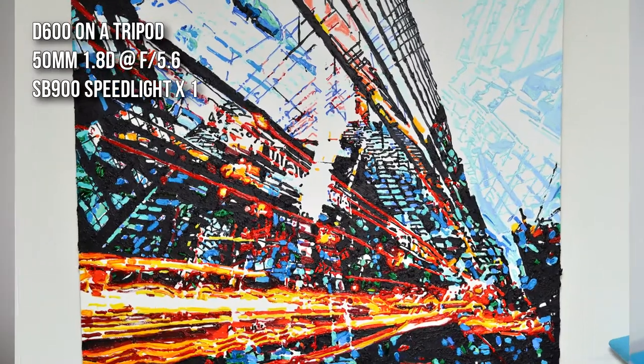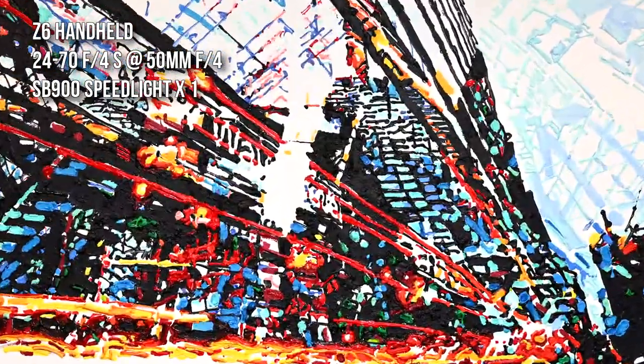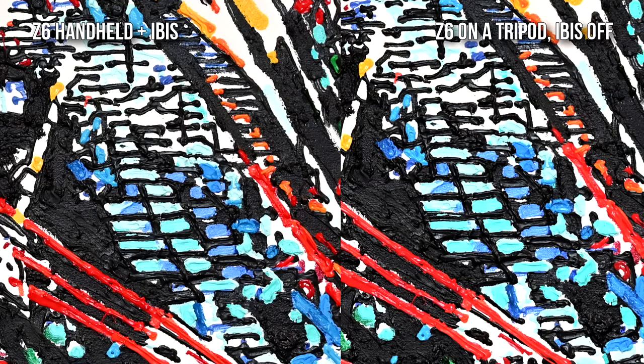Clearly I wasn't expecting to get great results with the lazy method, so I did another test where I popped a flash on the top of each camera and had a go of it — tripod with the D600, handheld with the Z6. These are the results. I'd say they're pretty damn comparable. Here's one I did with the Z6 on a tripod versus handheld. I have a feeling that with the IBIS on the Z6, I can get away documenting art without a tripod, just hand-holding it.